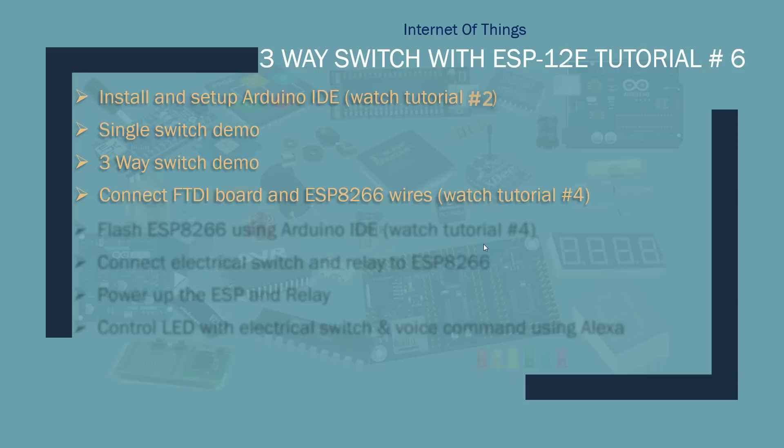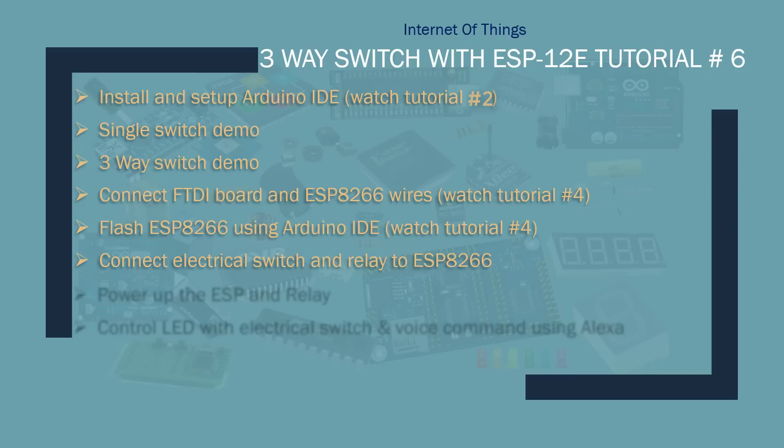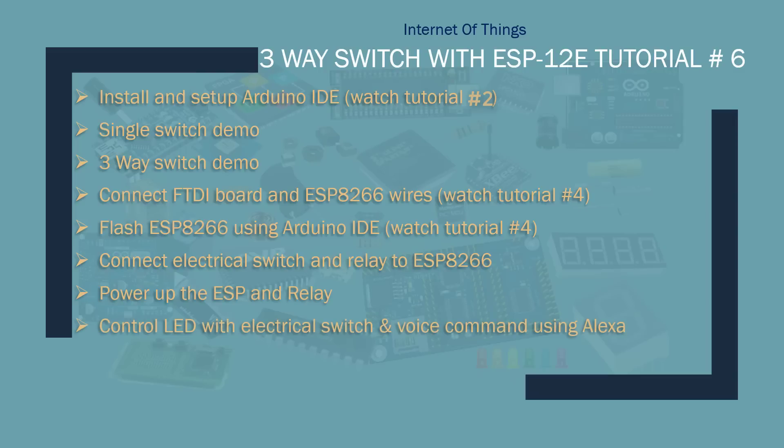I'll connect the programmer to the ESP8266 — I won't go into details here, so if you need details please watch Tutorial 4, which has detailed information. Then I'll flash the ESP8266 with the program, connect the electrical switch and the relay to the ESP8266 for three-way switching, set up the power supply to the ESP and relay, and control the LED with the electrical switch and voice commands using Alexa.